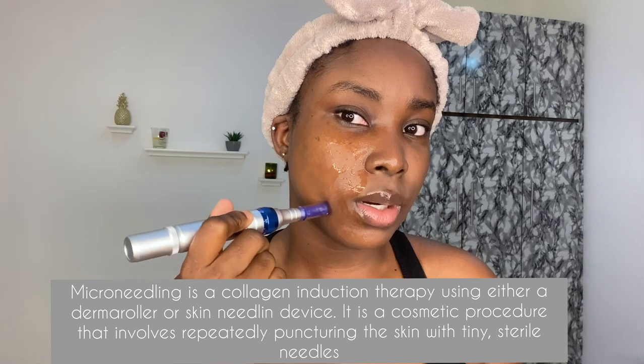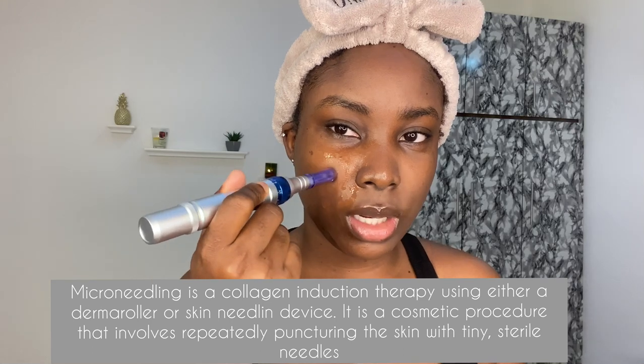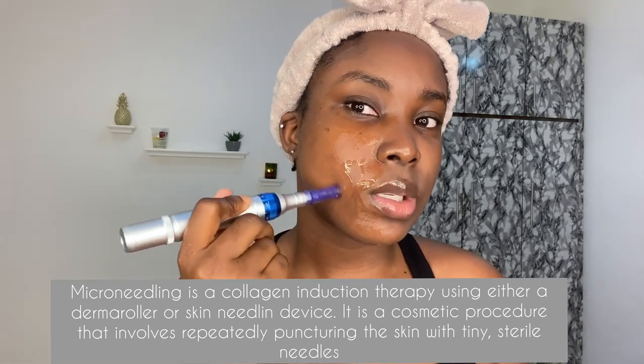Microneedling, as the name implies, is applying micro needles into your skin. By doing that, you're basically causing trauma to your skin — intentional trauma — which is very good for your skin because it helps with collagen reproduction. It is going to be sore at the end; it's going to be very sore.